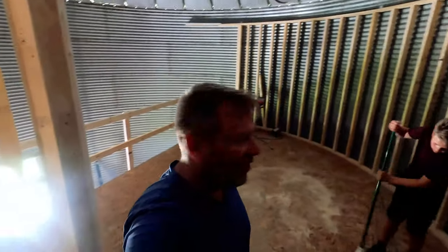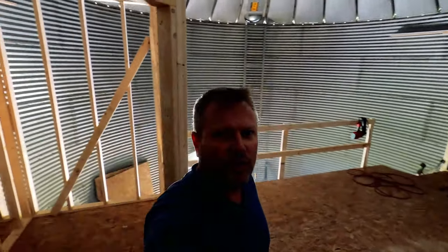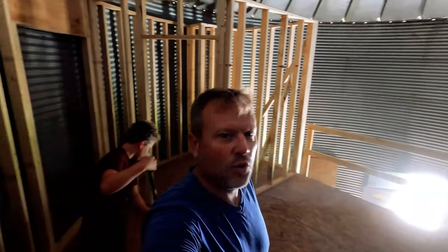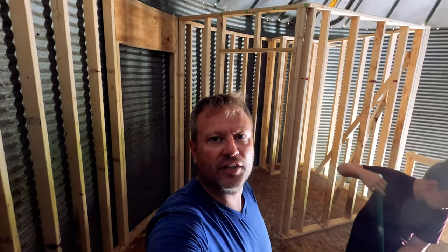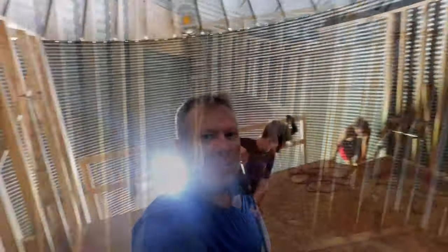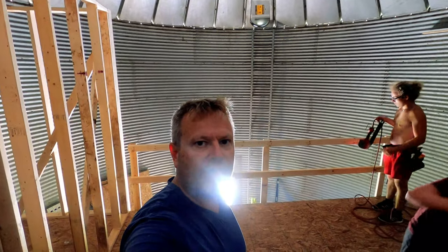Got the upstairs all framed. All the curb walls are up, framed right to the grain bin with our clips. The bathroom walls are all framed. I'm kind of leaning towards not putting a ceiling in that bathroom — I like the idea of looking up and seeing the finished ceiling of the grain bin. Joe's getting us all cleaned up and swept up. We put a temporary handrail so nobody falls off over there.